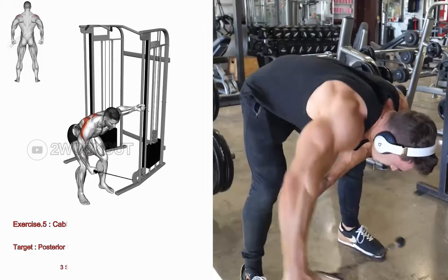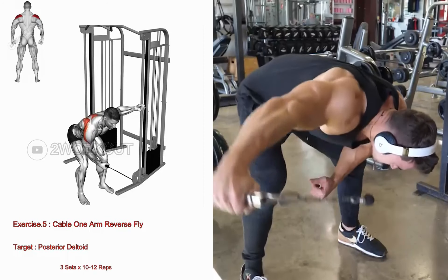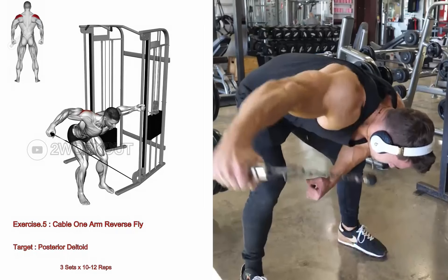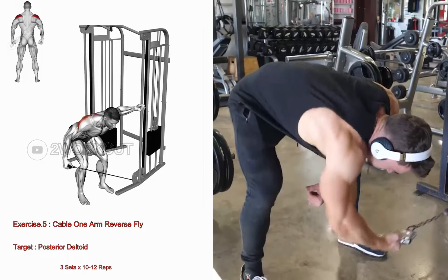Stand next to a cable machine with your feet shoulder width apart. Hinge forward at the waist until your body is almost parallel to the floor. Grab the handle with one hand and step away from the machine, creating tension on the cable.